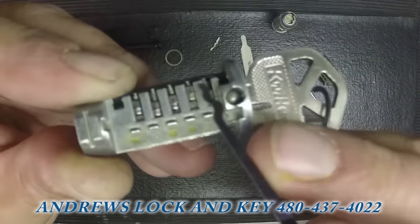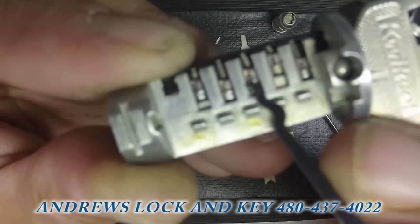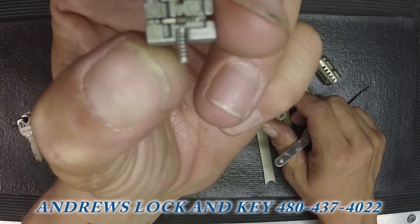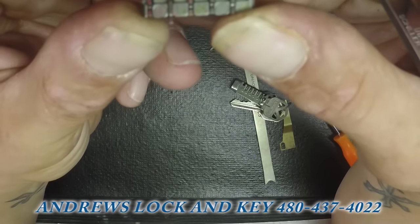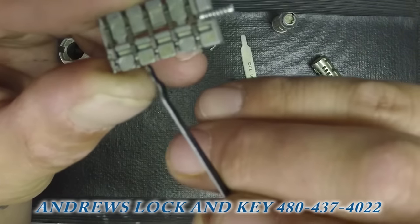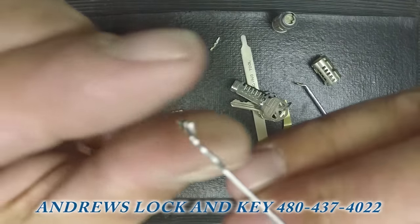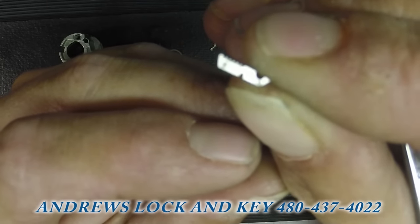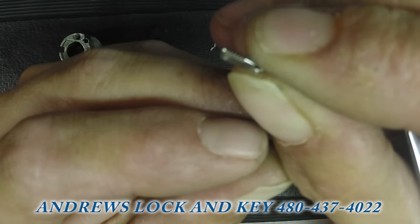The notches are hard to see on camera, but there are little notches on the pins which actually correspond with all of the wafers. These wafers correspond with the cuts of the key, and there are six notches for the six depths that Kwikset uses.